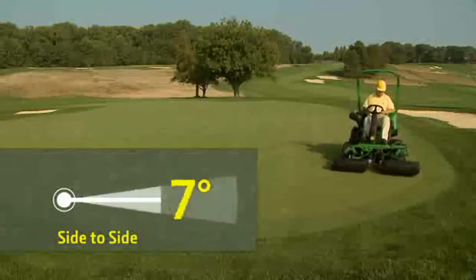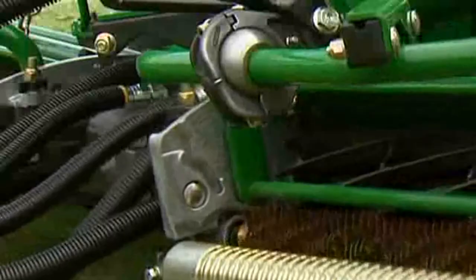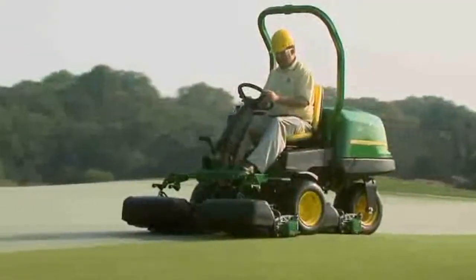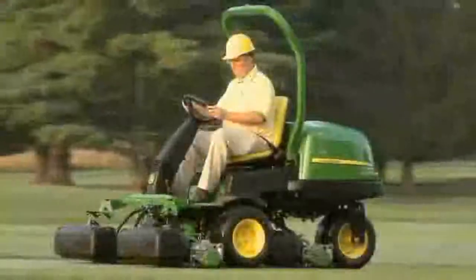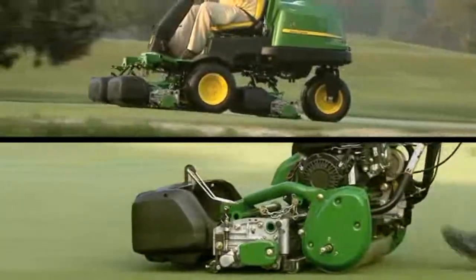It's a proven method with a high degree of motion, up to 18 degrees side to side, and adjustable fore and aft movement that still hasn't been equaled anywhere in the industry. If you're looking for a rider that cuts like a walker, you've found it. This ball joint design is the same method we carried over to our widely popular Contour Following 220 E-Cut Walk Greens mower.